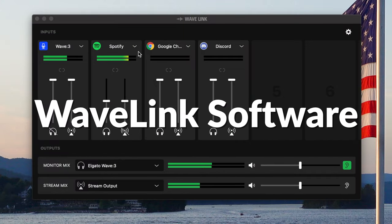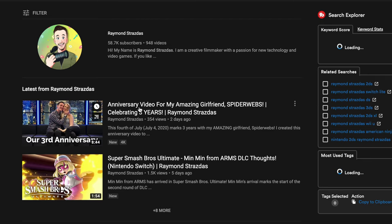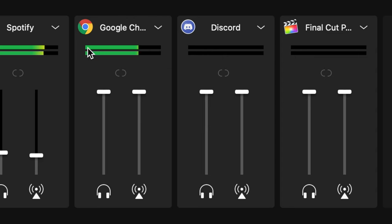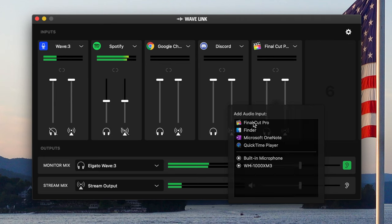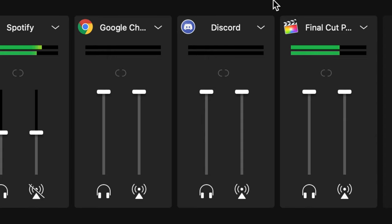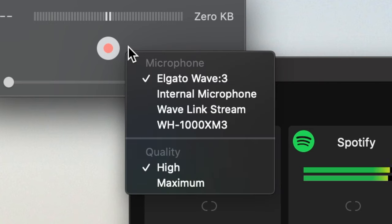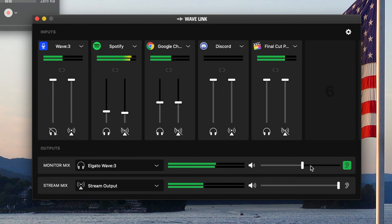Outside of the mic, what really makes this package shine is the included Wavelink software. Here you can get pro-grade audio tools to mix and match audio sources for your live streams or videos — say you want to fade in audio from Spotify, you can add it as a source. The same goes for Chrome, gameplay footage, and whatever else you want to add. It's a free sound mixing board that's an extremely versatile companion for the Wave. The microphone also works flawlessly with QuickTime and GarageBand, and you can use virtually any PC or Mac software that can detect a USB microphone.